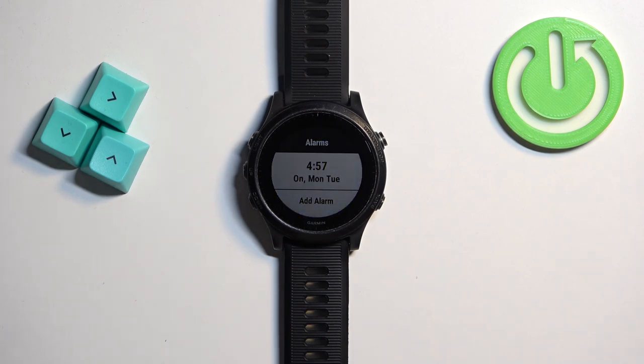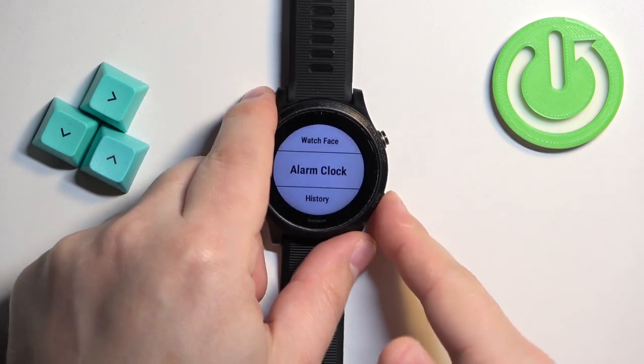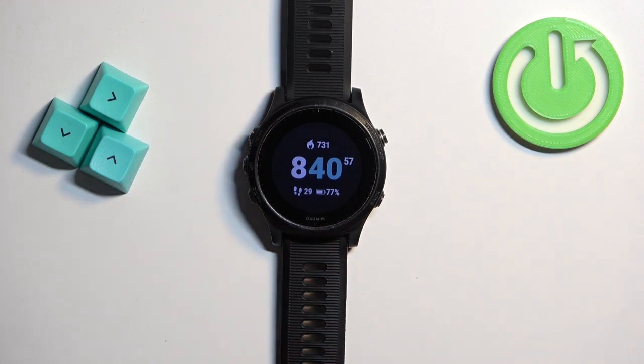To access the screenshots on your watch, you will need to plug it into a computer with the cable. Once you plug it in, you can open the watch's folder and find the screenshots there. And that's how you take a screenshot on this watch — thank you for watching.